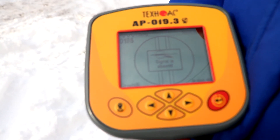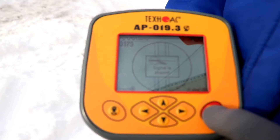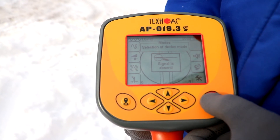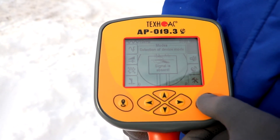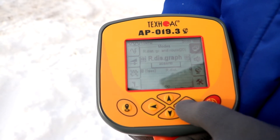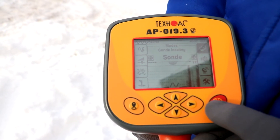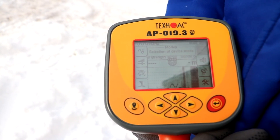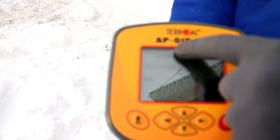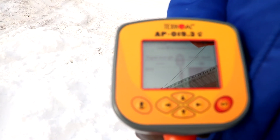In order to start the location of the ZONDE which is inside the pipe, we have to set the Zonda mode. We turn on the menu of the receiver, then go to the menu and set Zonda mode. We confirm our selection and the receiver is automatically set to 512 Hz, which is the frequency of the pipe transmitter.